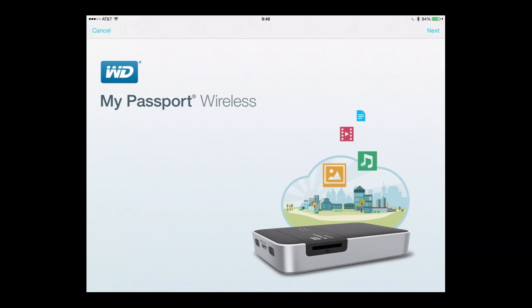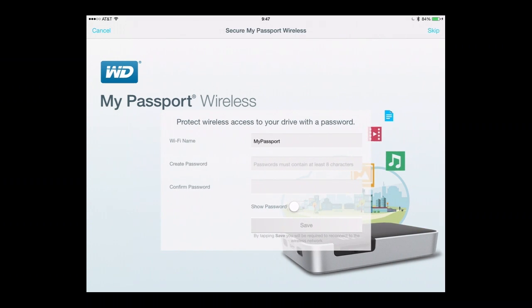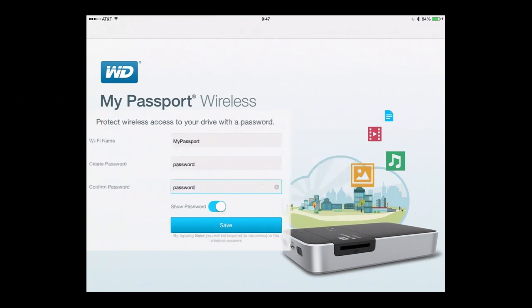Since the device has never been set up, it's going to walk me through a couple of easy steps. I'll click Next in the top right. I get a chance to change the Wi-Fi name of the device — right now it's broadcasting a Wi-Fi name of My Passport. I'm going to leave that, but I am going to choose to show password and type in a password now. I'm going to choose 'password' as my password, which we don't suggest you use because it's too obvious. Then I'll choose Save.